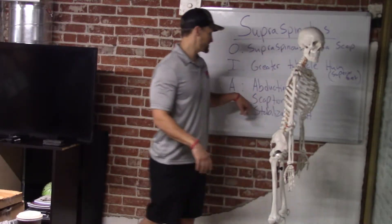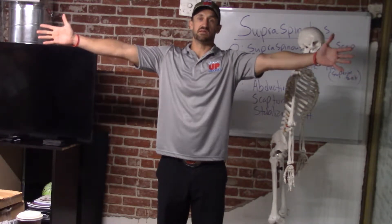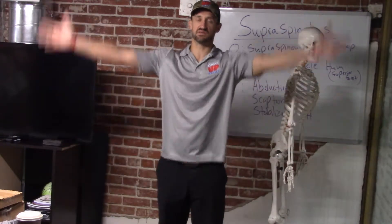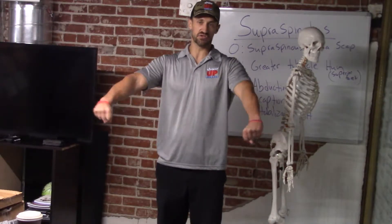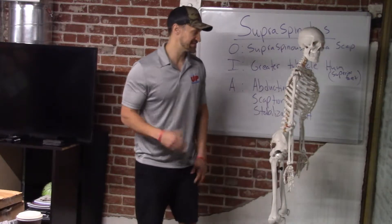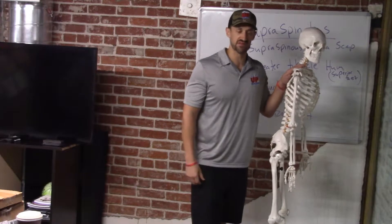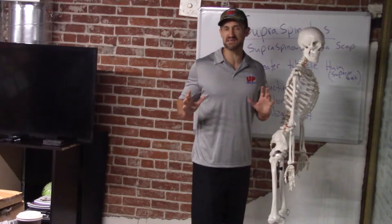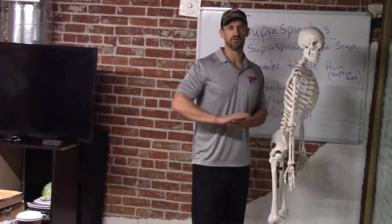The last action is scaption — frontal plane, 30 degrees in toward the transverse plane, you're going to have scaption. This is the famous test that a lot of therapists do: the empty beer can test. You internally rotate and then go into scaption to see how healthy the rotator cuff is. Remember, as trainers we're not therapists and we're not diagnosing. You've got to know your scope. If you know your anatomy you know a lot, but always refer out if there's any doubt.